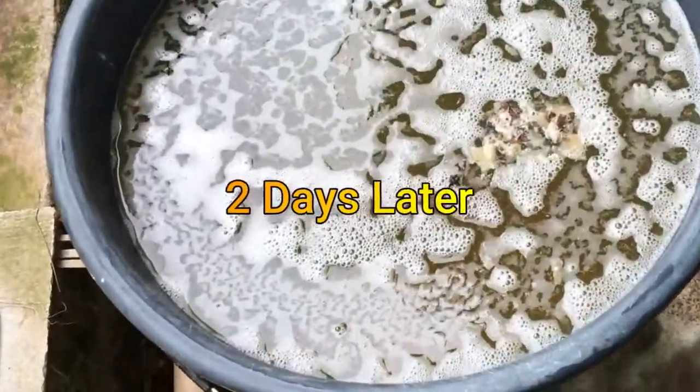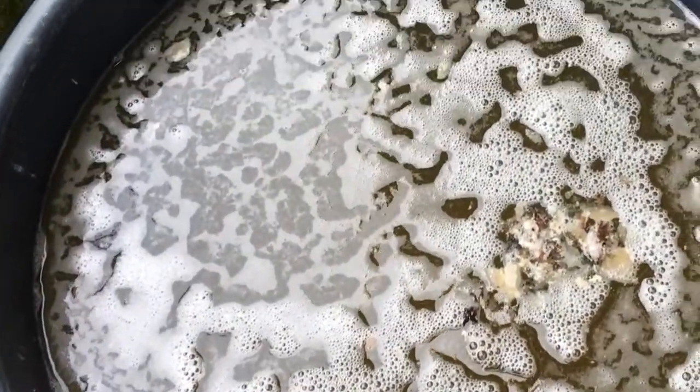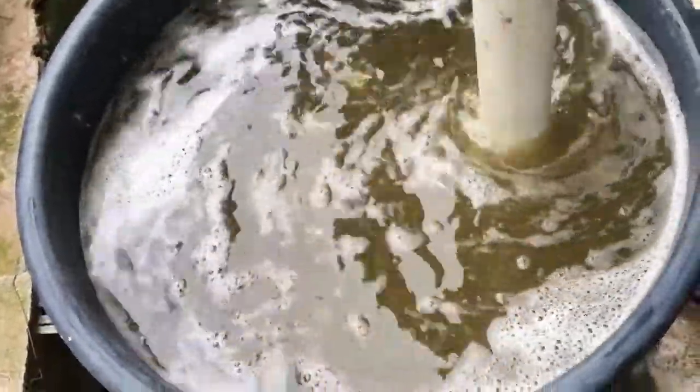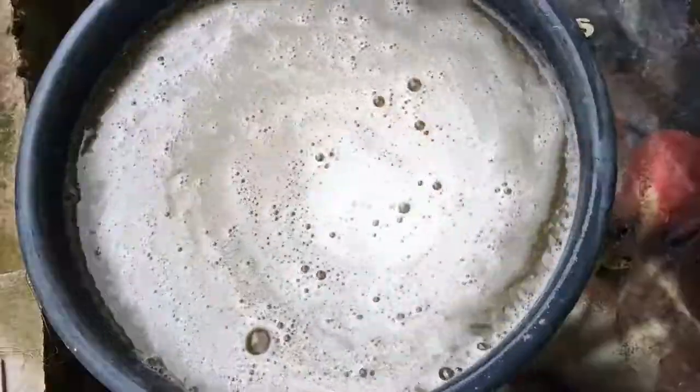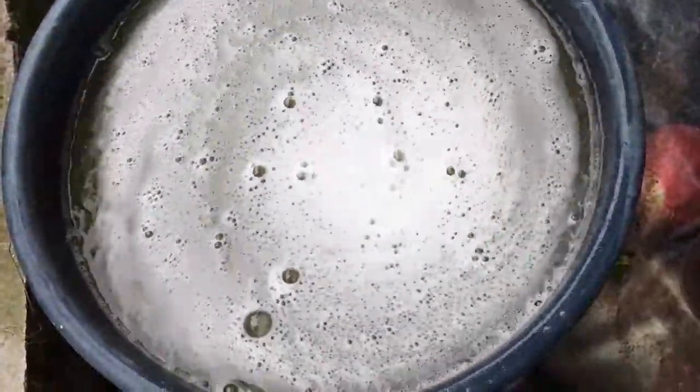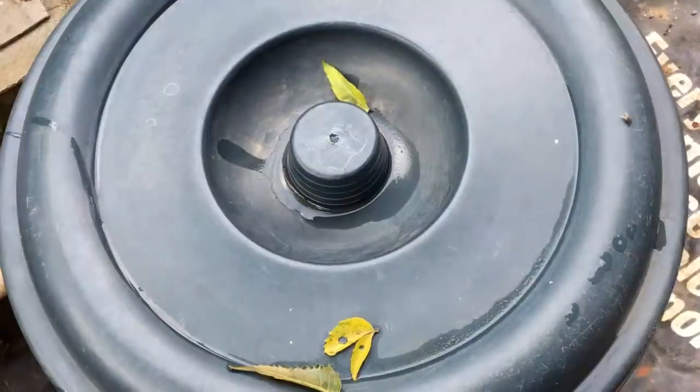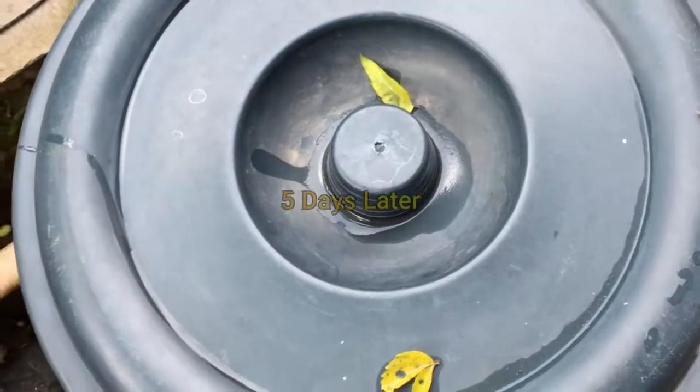After the second day, you can see a white layer forming over the solution. Now let's stir it and keep it for another three days. Once the solution is ready, we can use it for farming without using chemical fertilizers and pesticides, thus promoting organic farming.